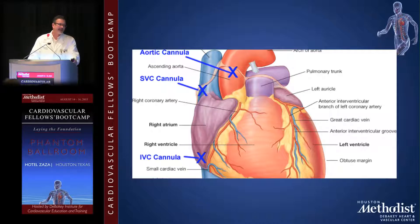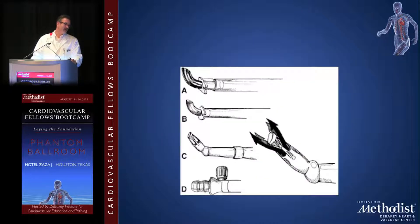For central cannulation we use the ascending aorta — the aortic cannula goes here, the antegrade cardioplegia cannula goes here. For dual venous drainage you use both the superior and inferior vena cava. I usually place my retrograde cardioplegia cannula around here.